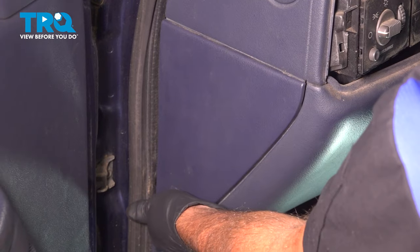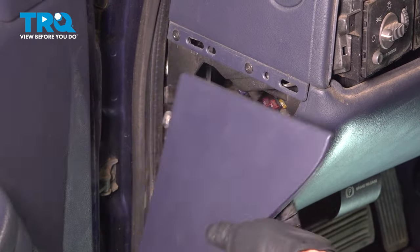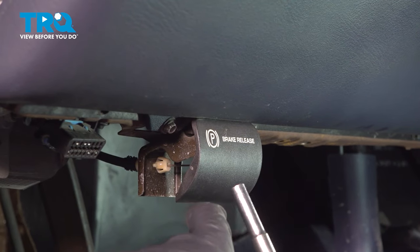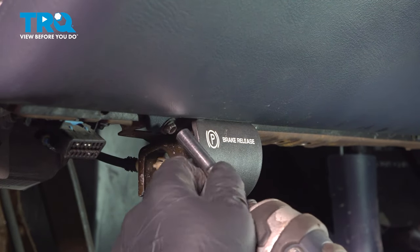Take this side panel off — it pulls right out, it's just a couple of push pins. Remove the screws underneath using a 7-millimeter socket.